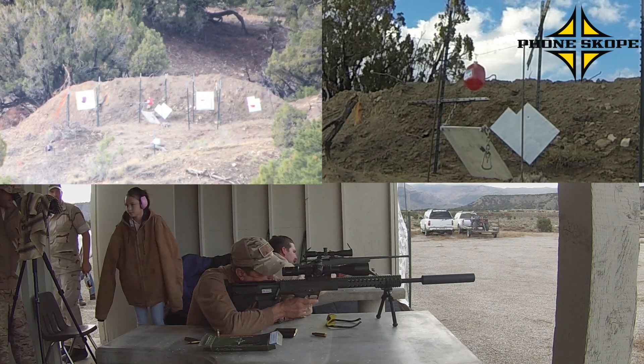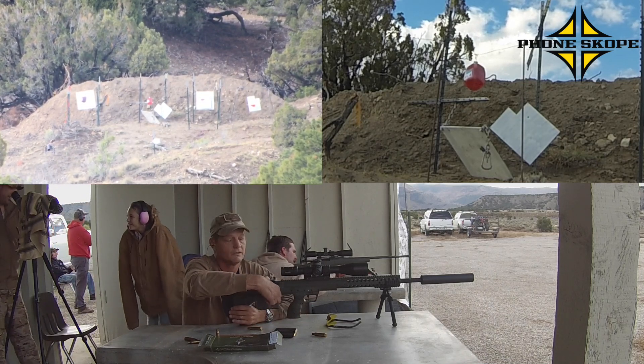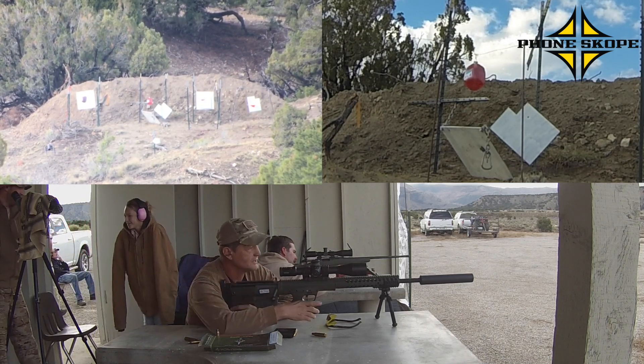A little bit of elevation. You do better without the backer. Good elevation. Just a little to the left. Just barely through the block.